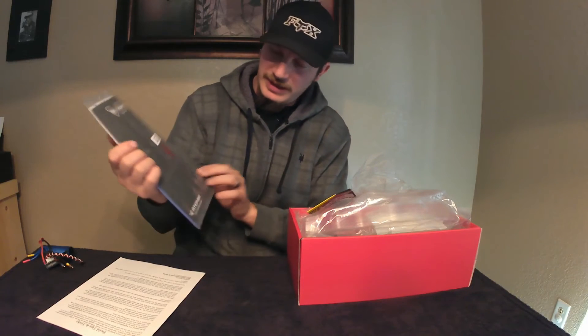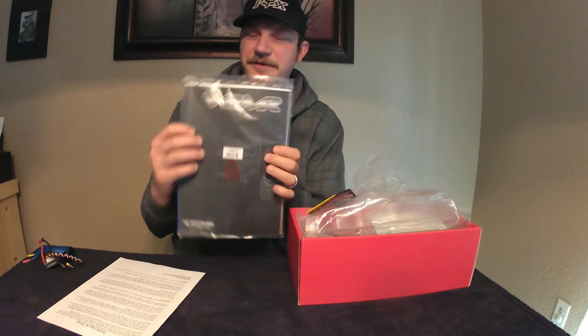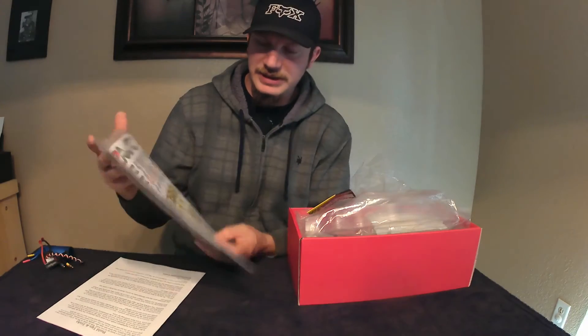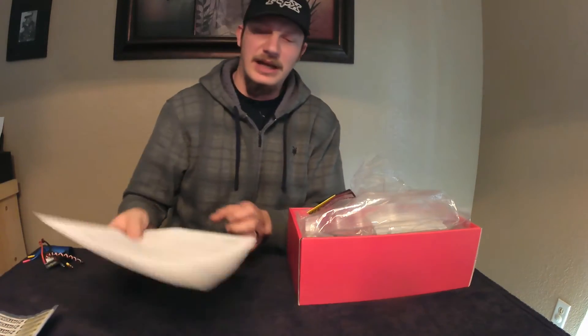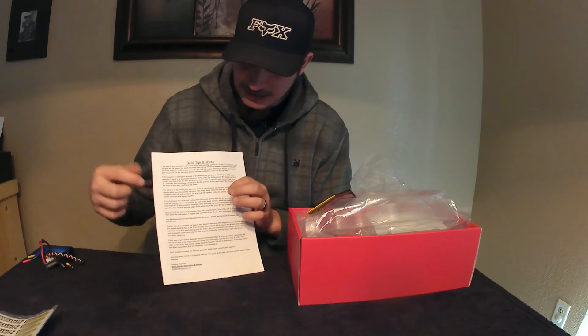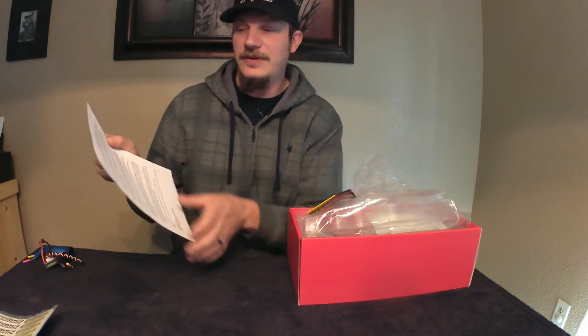This does come with a builder's manual. RC Network said there were a few minor mistakes in it, but all in all a really good build manual to help you out. You also get a cool-looking sticker sheet. The seller actually sends you a build tips and tricks sheet where he goes through a lot of details — what not to use, how everything should be positioned and put together. That is super cool, especially for a kit only costing $65.